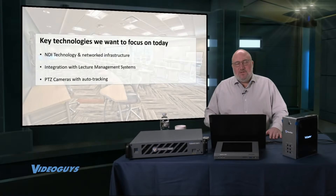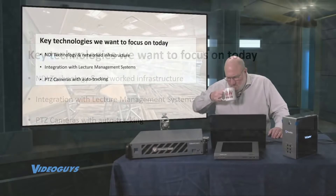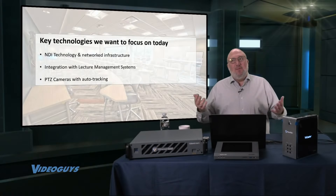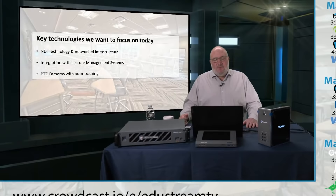So what are the key technologies we want to focus on today? First on the list is NDI technology. NDI uses a single Ethernet cable and switches — infrastructure that exists in every building — as a way to connect everything on a video level. We're also going to talk about integration with lecture management systems, which is really important if you're a college putting video cameras into 10, 20, 50, or 100 classrooms. Then we'll get more in-depth on PTZ cameras and auto-tracking.